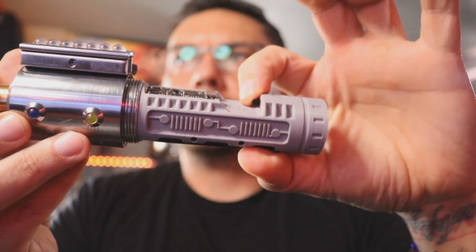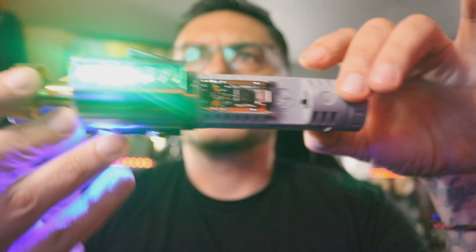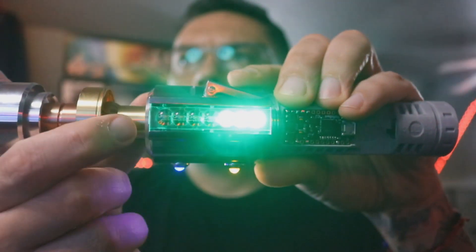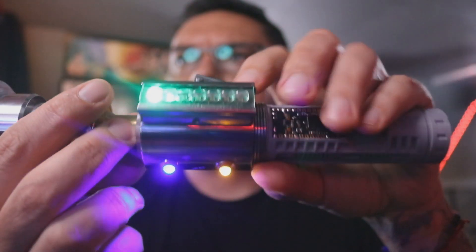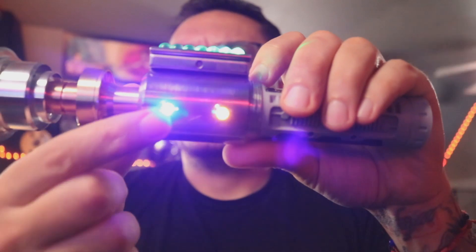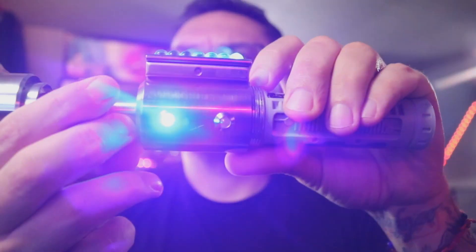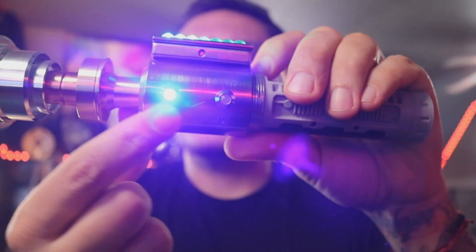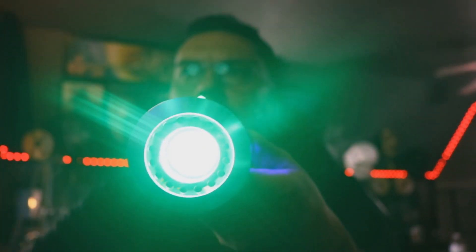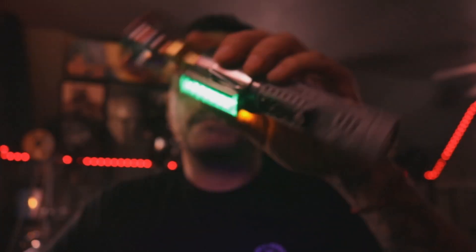Come over here and flip our kill switch. You've got your clamp card doing a little something different, and then your switches are also doing a little something different when the saber's off until we hit power. These two animations change up and so does this one. All your LEDs in there firing up and you've got twist off.